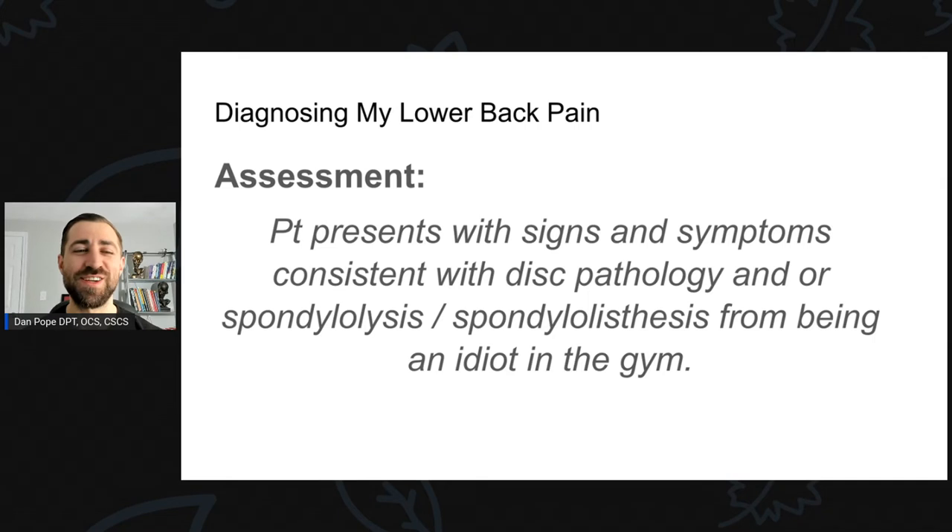The assessment: patient presents with signs and symptoms consistent with disc pathology and/or spondylolysis/spondylolisthesis from being an idiot in the gym. I think I'm dealing with some disc injury and possibly some spondy-based injury — I don't really know. It probably occurred from the variety of factors we already discussed. That's the assessment of why I got hurt.